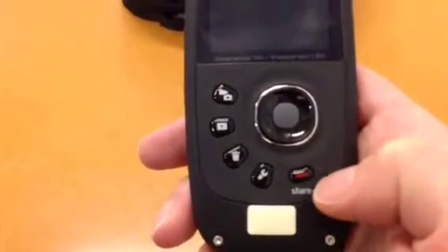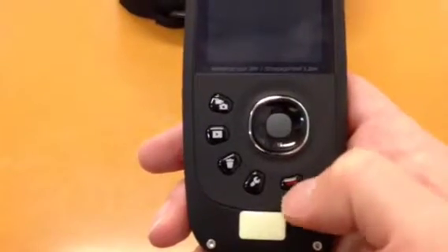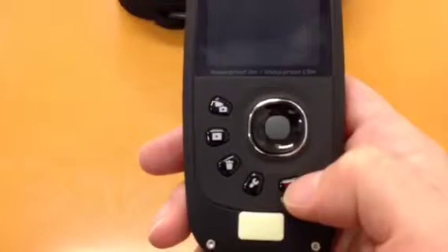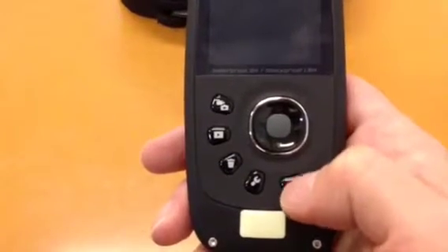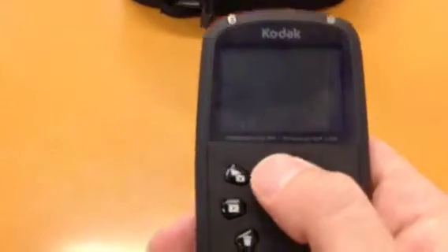The share button means that once I plug this into my computer, it will send off all the different pictures, files, or videos to either Twitter, Facebook, or YouTube — which is a nice little feature. It doesn't really work very well, but it's nice.